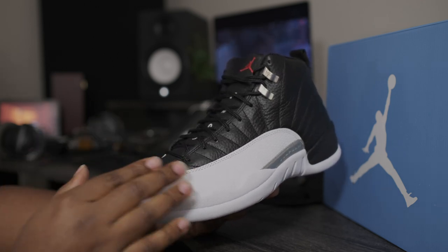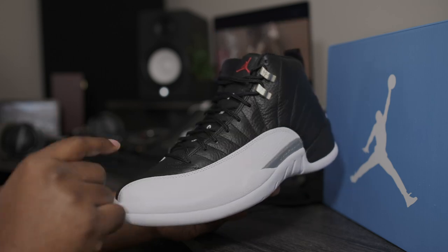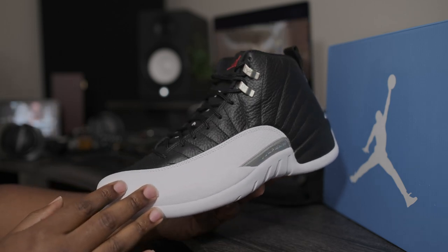I also have a field review on the YouTube channel on these joints. If you haven't already checked it out, they got pushed back to March 11th. If you want to pick up a pair, head over to the website and pick up a pair of these joints right here.